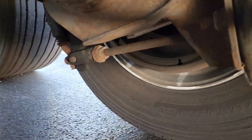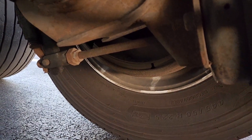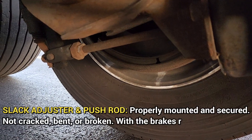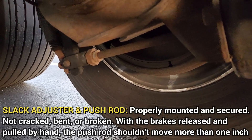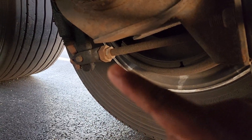Then we're going to talk about the slack adjuster and push rod. It's properly mounted and secured, not cracked or broken. With the brakes released and pulled by hand, the push rod should not move more than one inch. The push rod is right there, guys.